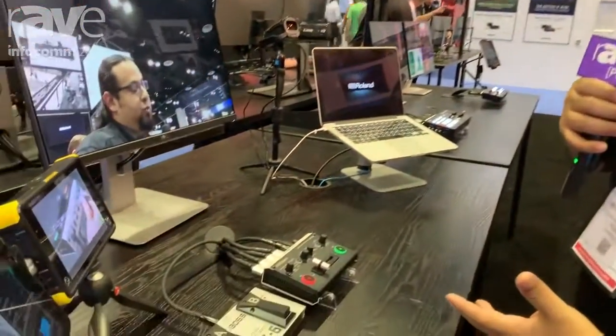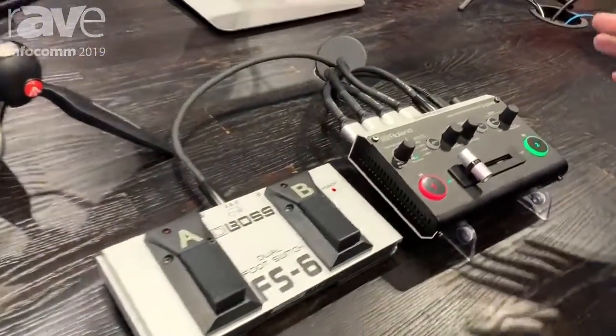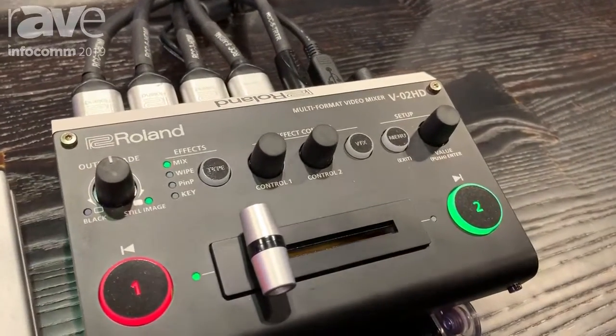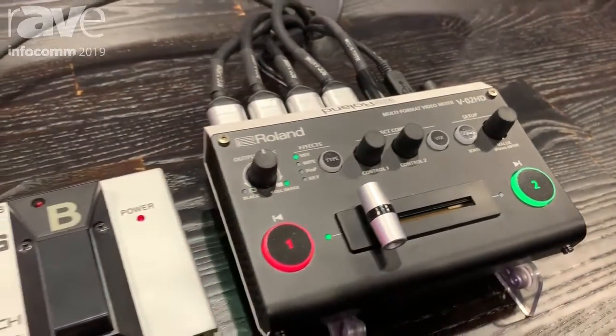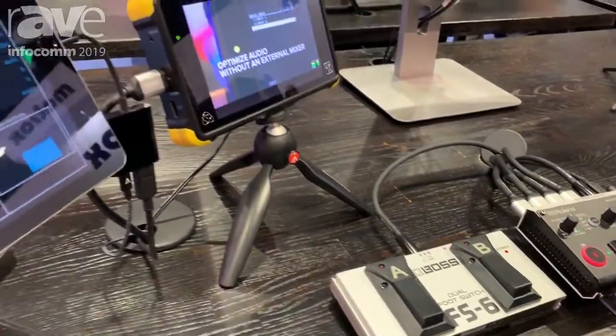Hey, this is Abraham here at the Roland Pro AV booth at InfoComm 2019. We're showing our V-02HD here with our foot switch setup. This is a two input, two output switcher with full scaling on the inputs and the outputs — perfect for adding more I/Os to your switcher and expanding on it.